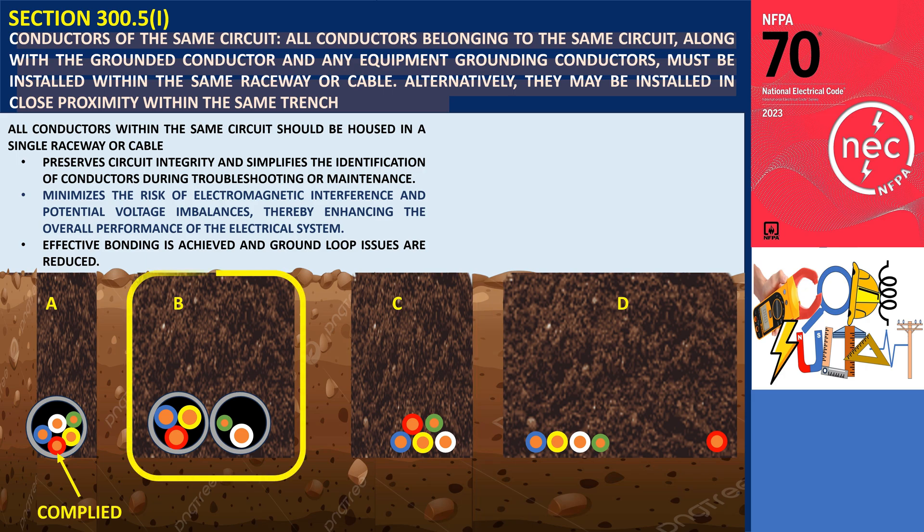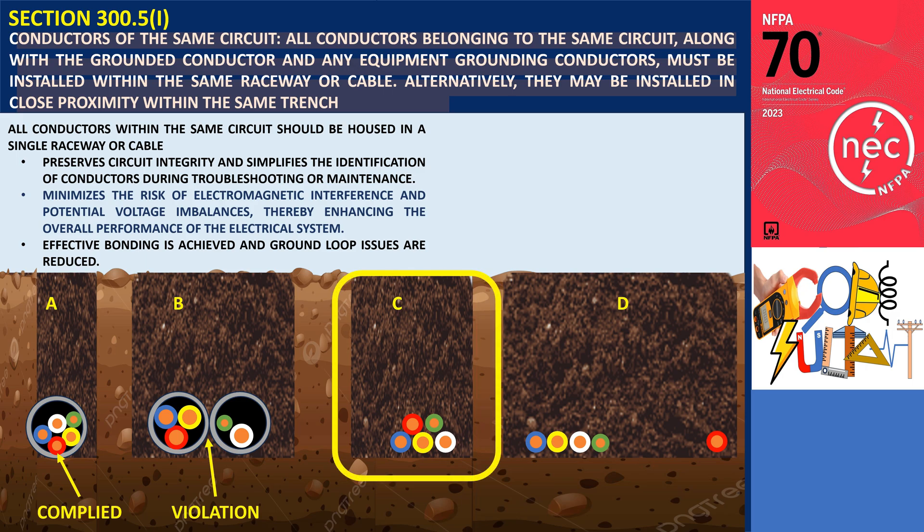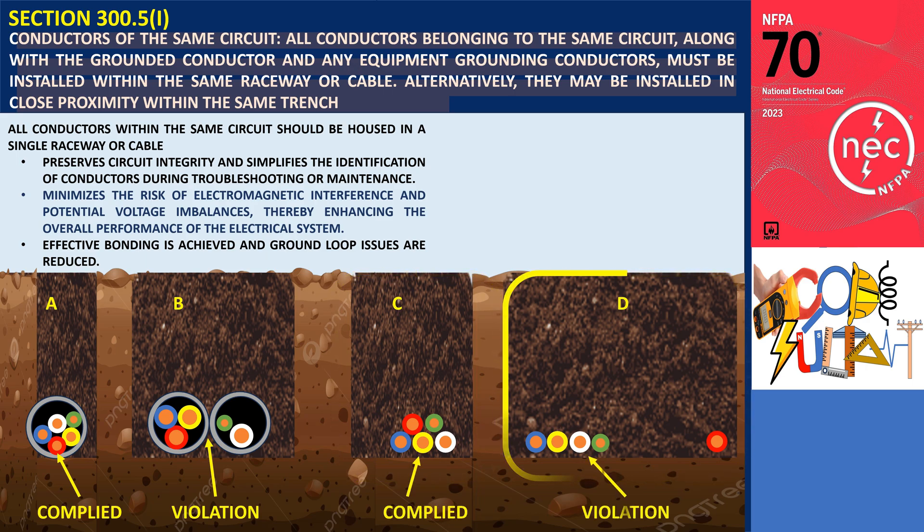However, in Trench B, the equipment grounding conductor and grounded conductors are not installed in the raceway with circuit conductors, as it was not possible to install all conductors in one raceway — this is a violation of this section. If it is not possible to place all conductors within the same raceway or cable, they should be installed in close proximity within the same trench, as shown in Trench C, while Trench D violates this section.